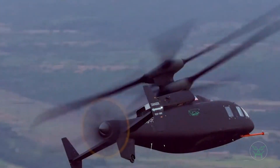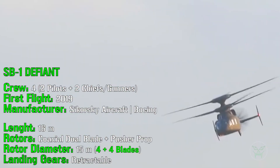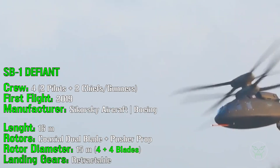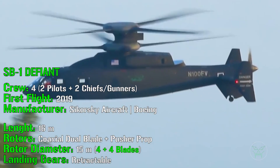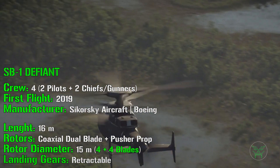The Defiant project started in 2015 with the first flight in 2019. This helicopter is intended to replace the UH-60 Blackhawk as the main utility helicopter of the United States. It incorporates many features, and today we will check all of them and compare the UH-60 with the newer SB1.